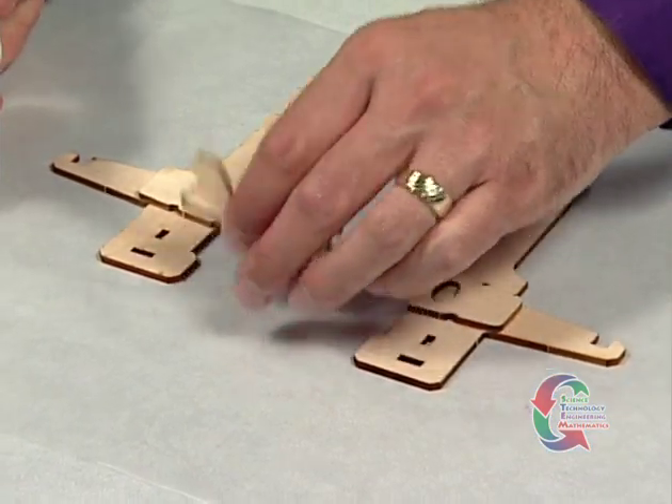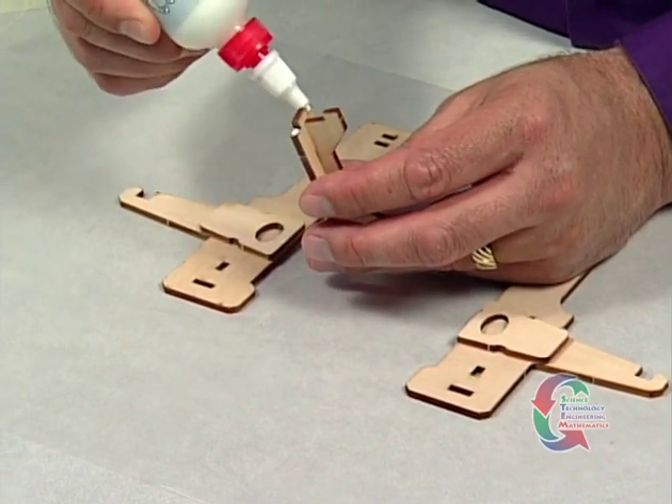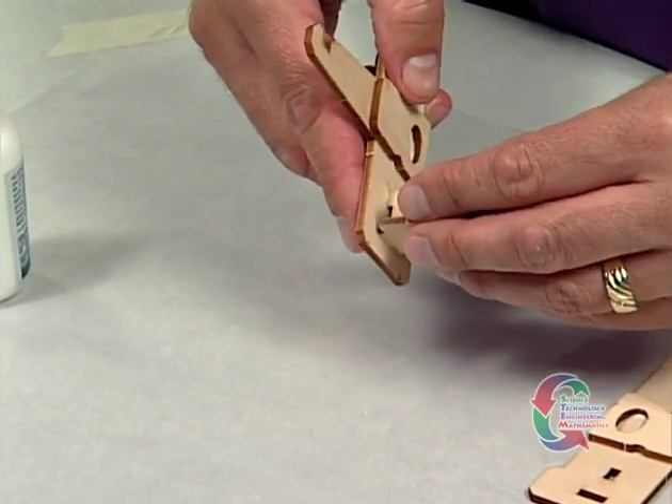You've just glued Parts 3 and 4 together. The next step is to glue the tenon on one end of the Part 3 and 4 assembly and insert it into the mortise at the wider end of Part 1.